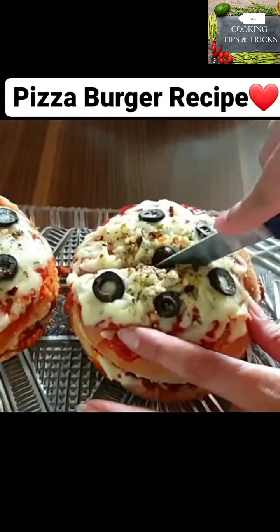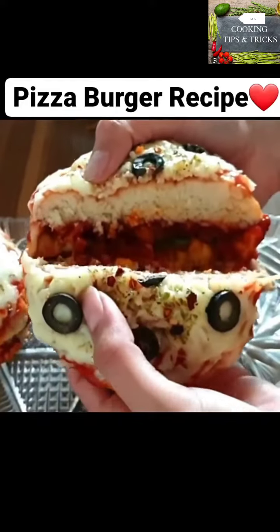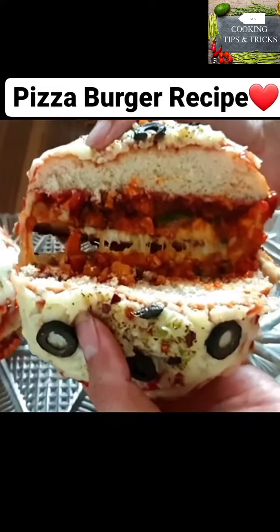Today, I am going to share the recipe with you. This recipe is very easy and delicious.